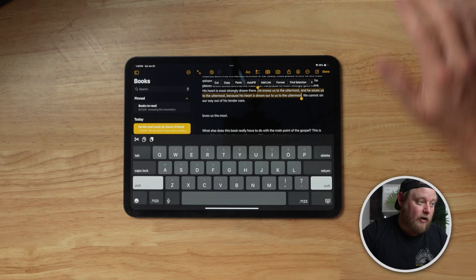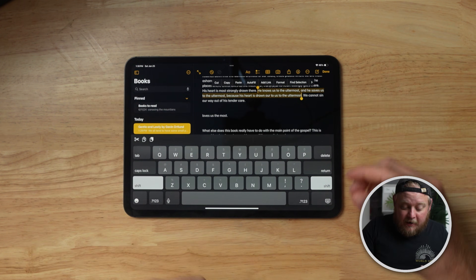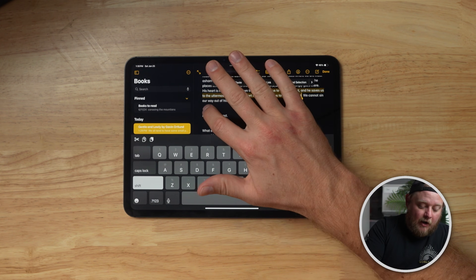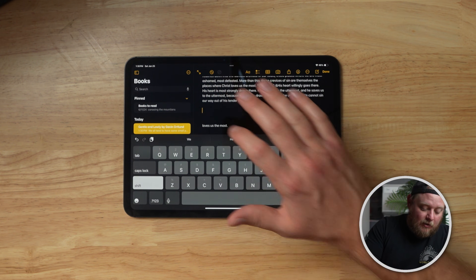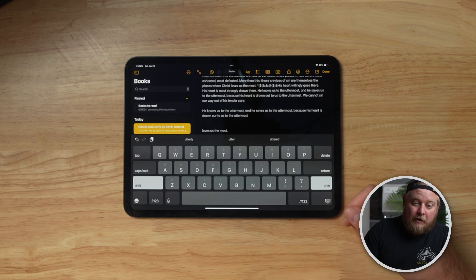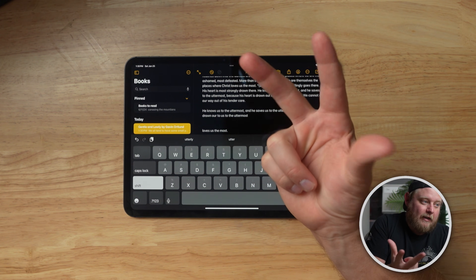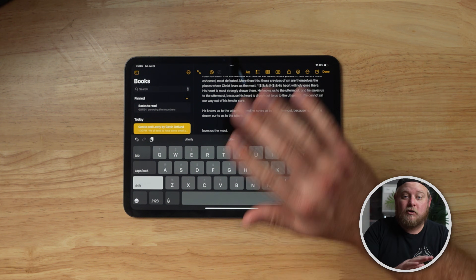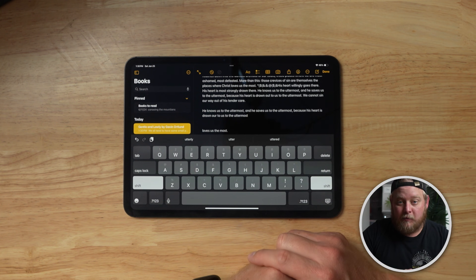Next, the easiest way to copy anything on your iPad: if you have some text selected and you take three fingers and swipe inward, that will copy it. And if you take three fingers and push them outward, it will paste it. That's the fastest way to copy and paste anything on an iPad.